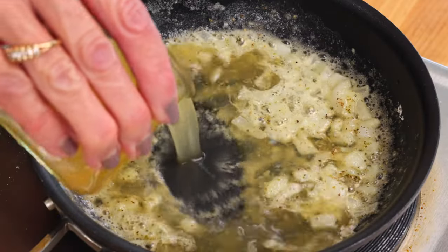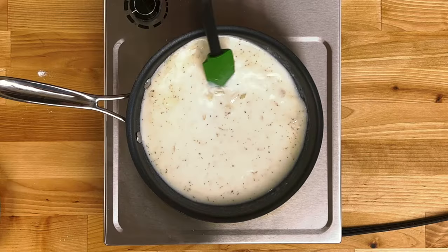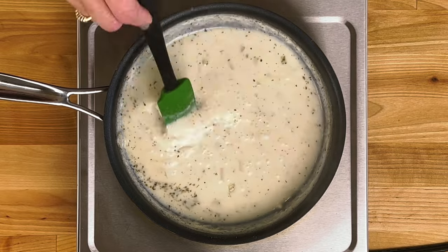Pour in a half cup of chicken broth and a half cup of milk. Stir until smooth. Cook, stirring frequently, until the sauce is simmering and has thickened, about five minutes.